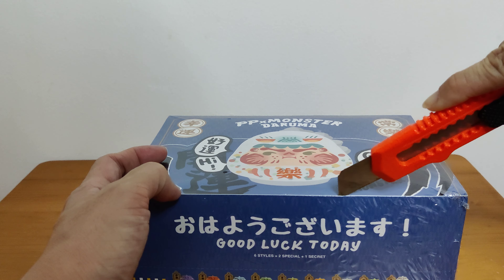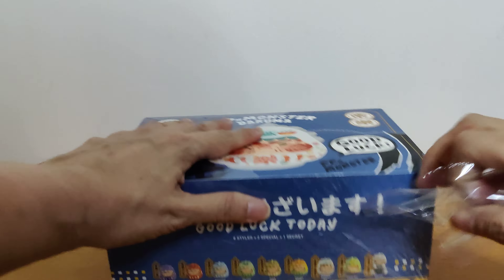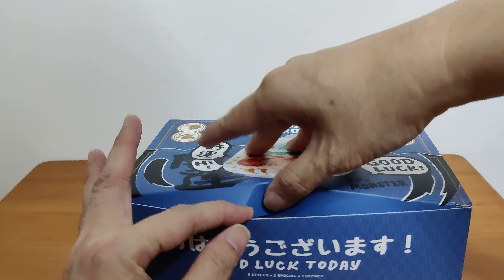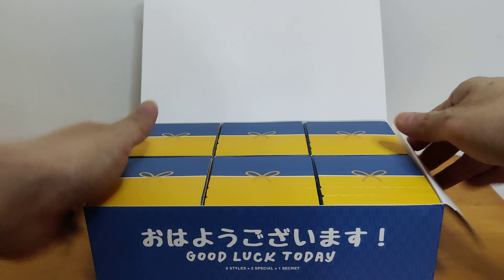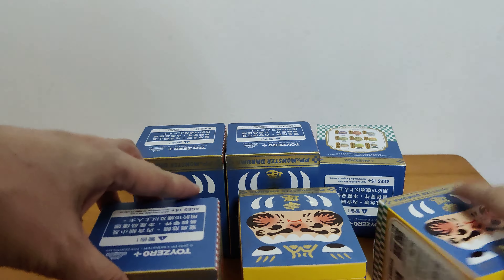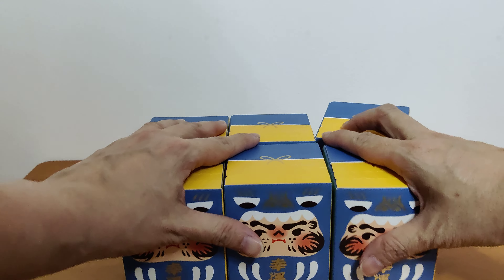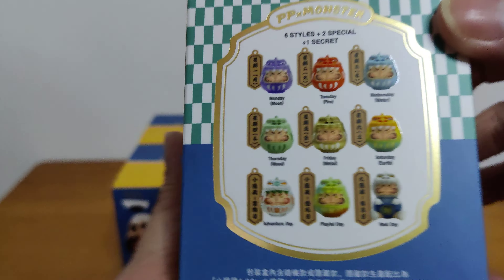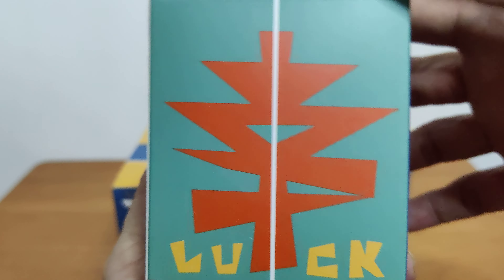Let me try and cut it open. Oh, this plastic is thick. Yep, there are six boxes here. Let's get them out. So the box is a Daruma face. These are the nine designs up close. Later we'll go through them as we open them. And it says luck at the side.